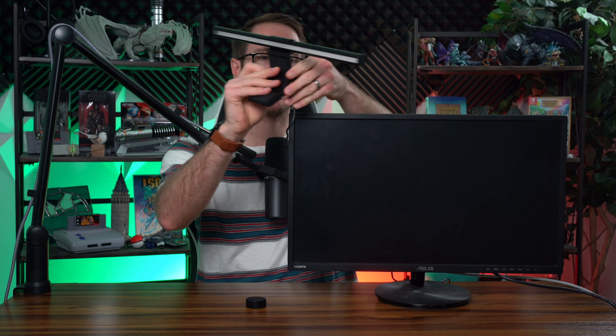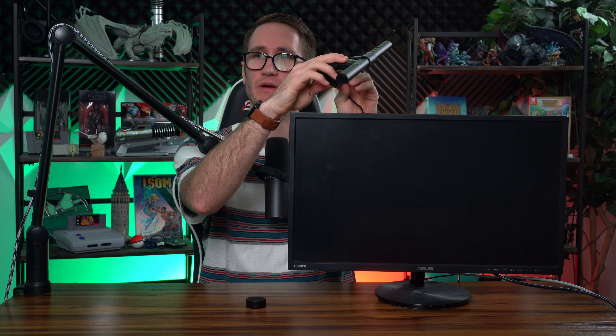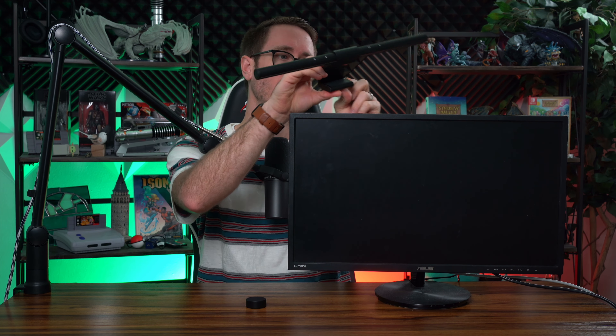We've got the monitor here, place the light bar on the back, and it's really nice how you can adjust it depending on the thickness of your monitor. It's got rubber pads to hold it tight. And that's about it — it just places right there, and then you can press the puck to turn it on and off as you please.